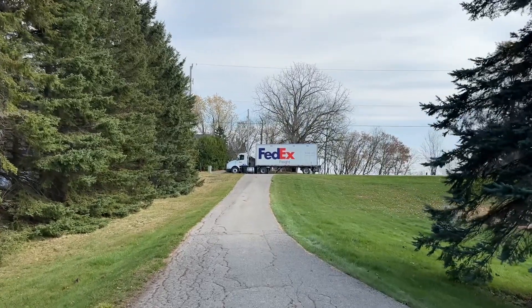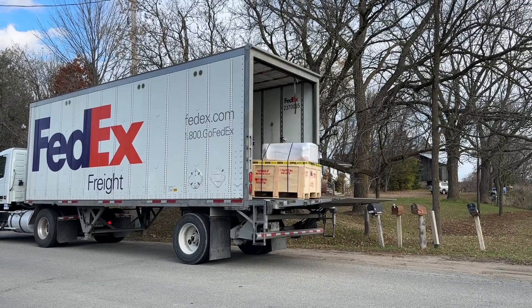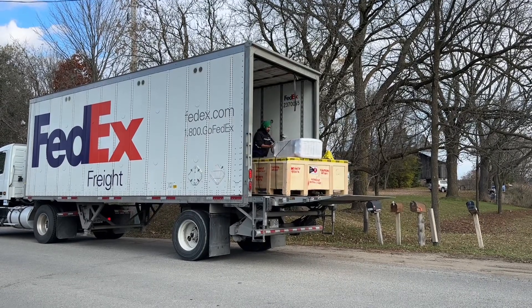Today is a huge day. My Mira 9 laser from Aeon Canada, CanCam CNC, is arriving.